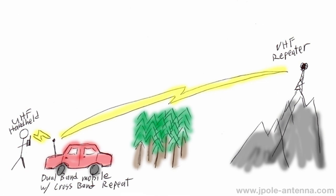Simply put, crossband repeating is an effective way to extend the range of your handheld radio. The crossband repeat function works by using a dual-band mobile or base radio to retransmit on one frequency a signal received on another frequency band, and vice versa. A common use of crossband repeat is to extend the range of your handheld radio by using the higher power of your dual-band mobile transceiver to hit a distant repeater.